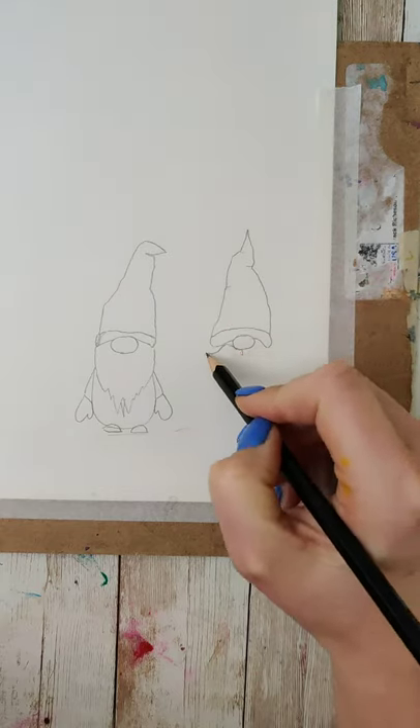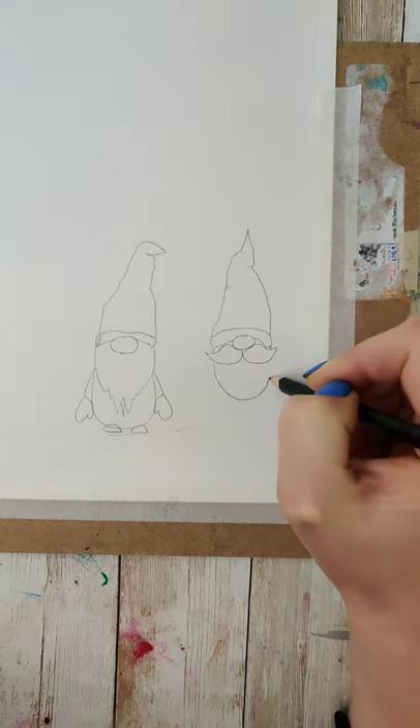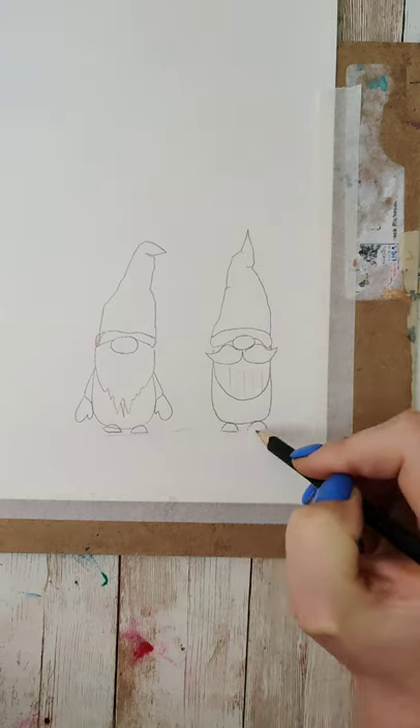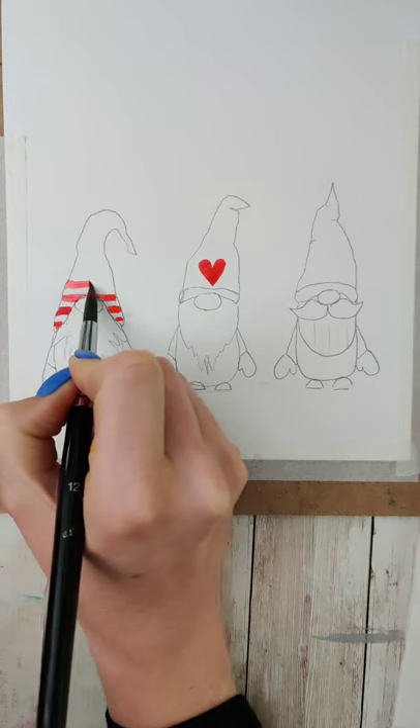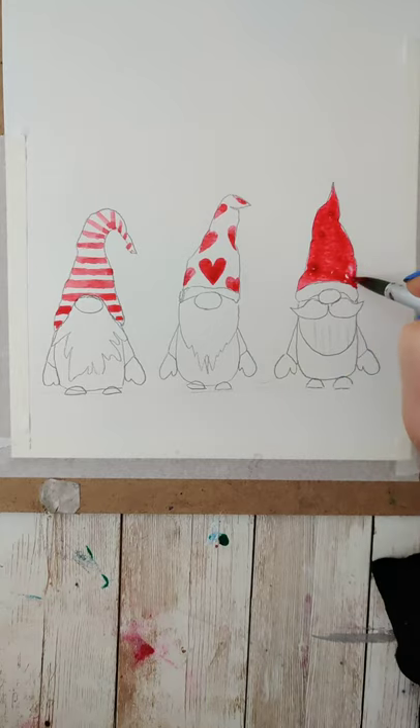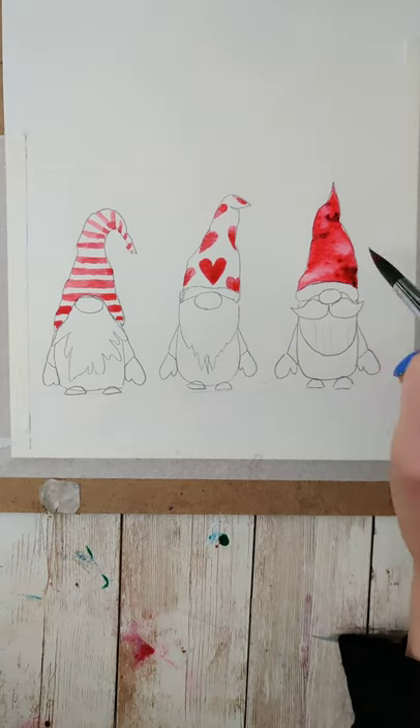The hardest part of this is going to be drawing out your little gnome. Start with the little oval nose, make some sort of a hat, and if you want, add in a beard or a mustache. Then you want to make a rounded body, two little triangles for the arms, some mittens, and some feet.